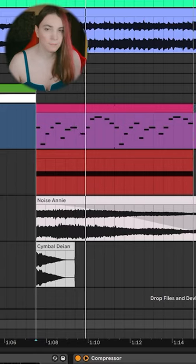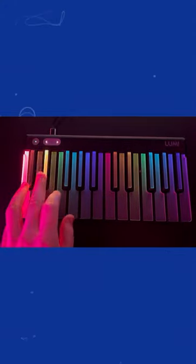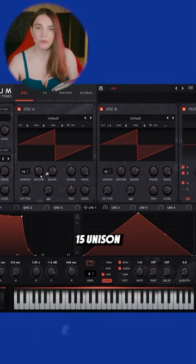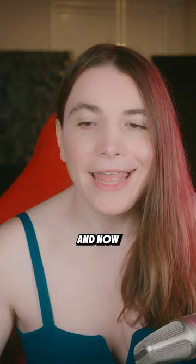A growing bass sound to fill the whole mid-range. We have this big, sustainy sound — two oscillators, both at 15/50 unison, and noise, with tons of reverb, compression, and distortion. And that's it.